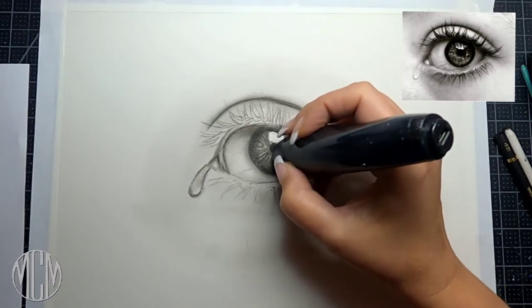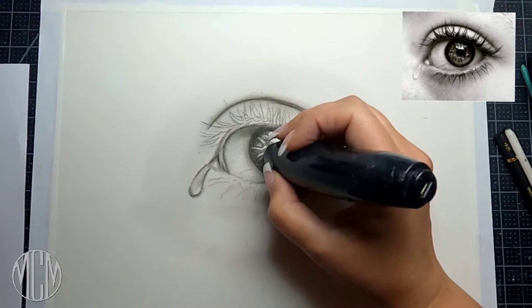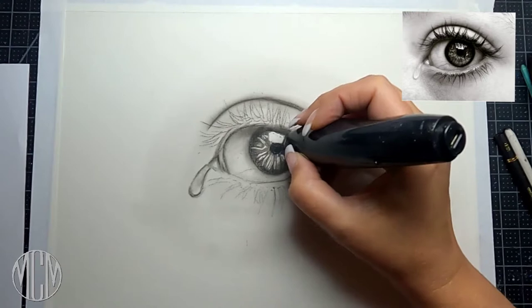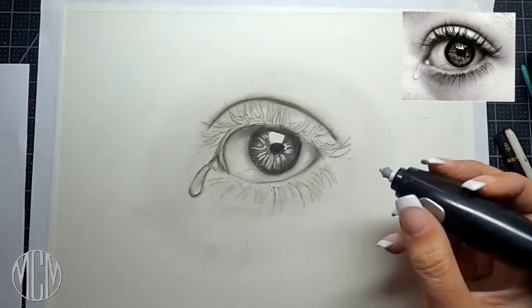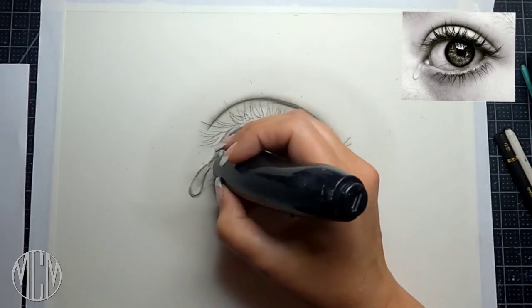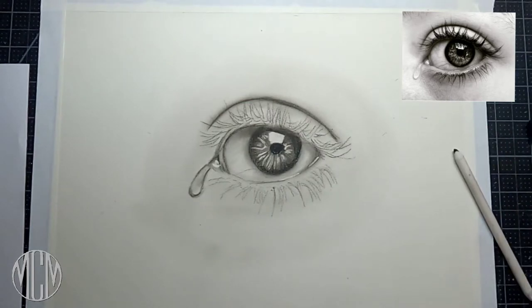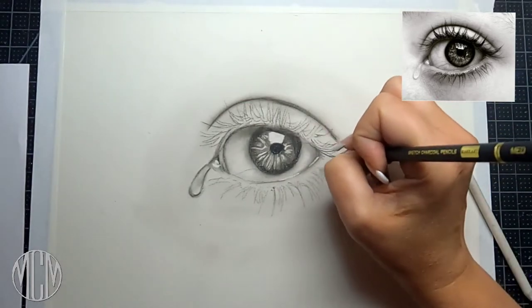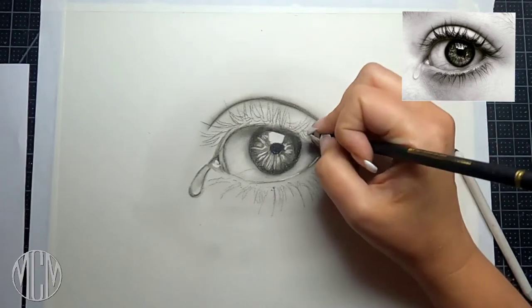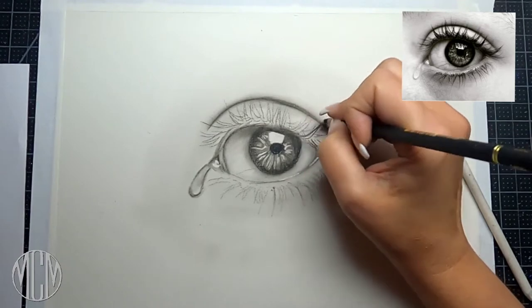I'm going in with my electric eraser and you can see it really brings up the white of the paper. It's not an expensive tool, but if you do a lot of graphite, charcoal, or even color pencil drawings, it's really invaluable — a real game changer. They run about 15 US dollars, and you can maybe find some even cheaper online.